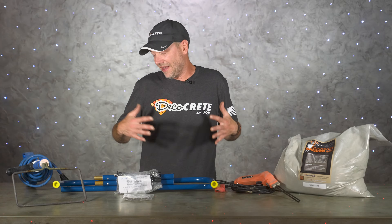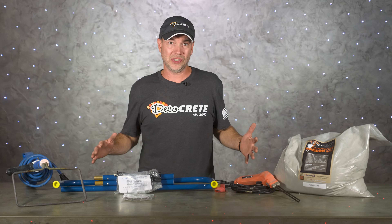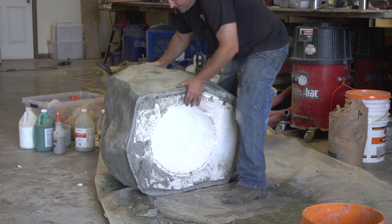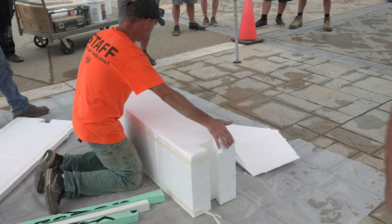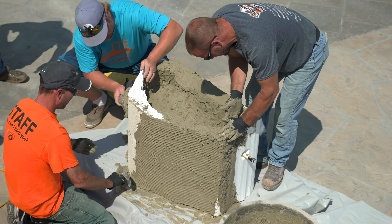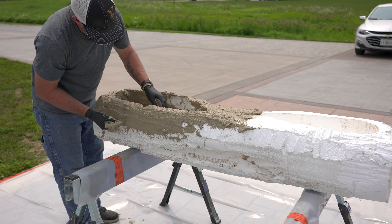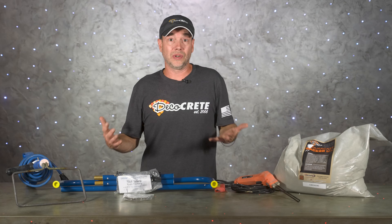The idea is that foam is cost effective, lightweight, and easy to shape, which opens up all kinds of design opportunities for vertical contractors. You can buy pre-made kits to make seating walls quick and easy, or you can start with foam billet and shape it any way you want. This works great for large rock features, boulders, columns, wood beams, or pretty much anything you can come up with.